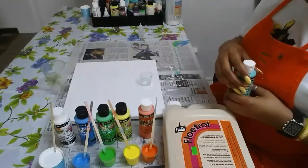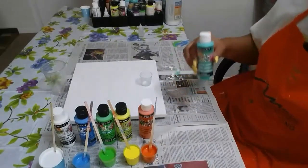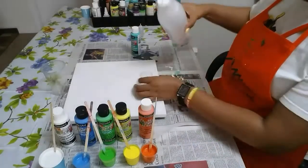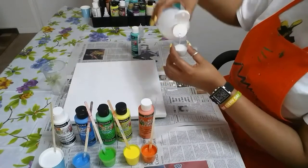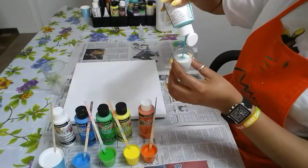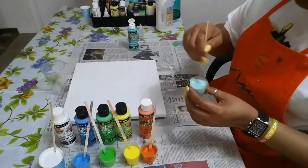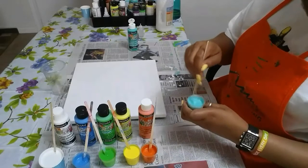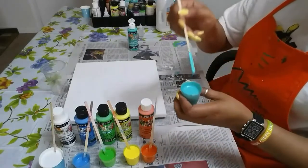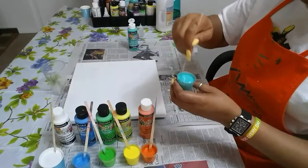I mixed up my colors already with the same ratio as normal — one-to-one floetrol to paint. The mixture doesn't take as much water as the other paint because these are fairly thin. So I'll mix this one on screen so you can see: one part floetrol to one part paint, and you add water as needed. As you can see, it's fairly thin without the water, so I won't be adding much water to this.